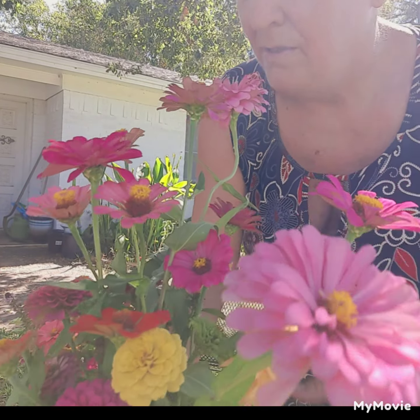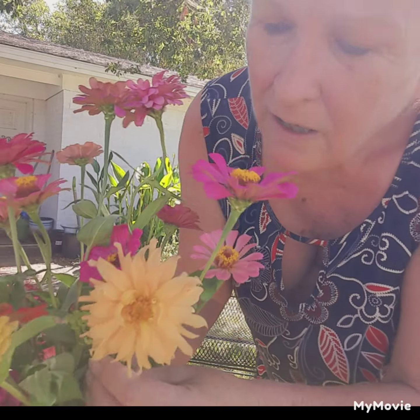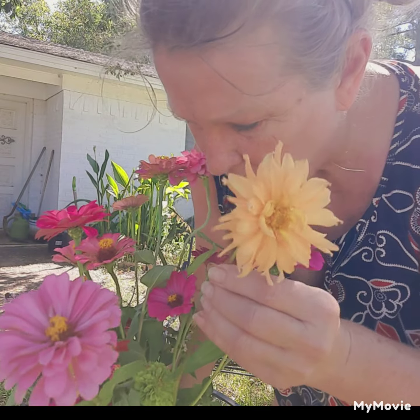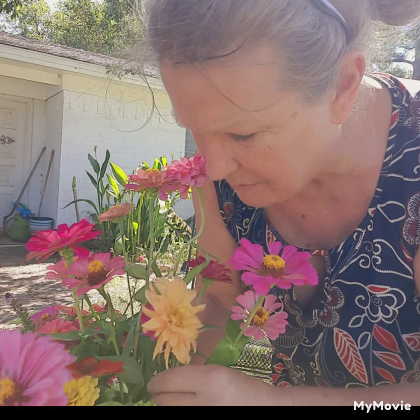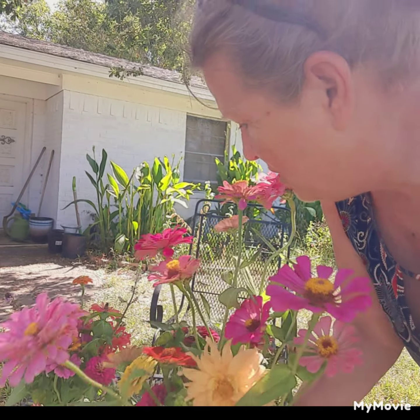Why am I shaking? I first thought it was the wind, but no, it's me. Oh, here's one of the dahlias. I've got several dahlias on the way. I figured this was going to die — I cut it yesterday, and it's been outside, it's in the shade.